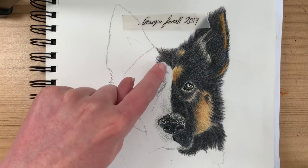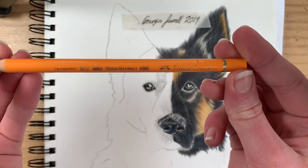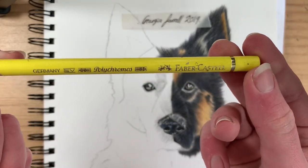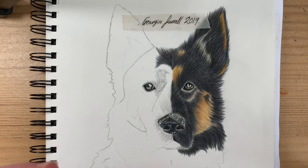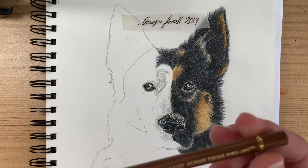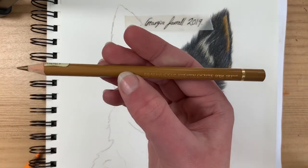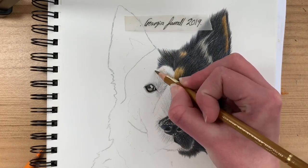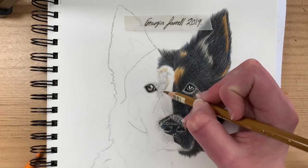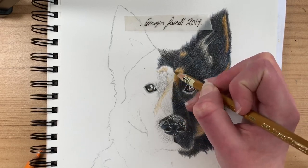Now moving on to the brown part of the fur. For this you need a light brown, a dark brown, an orange, and a yellow. You do the same as with the black — layer different colors: start with light brown, then orange, then yellow, then dark brown. As with the black fur, map out the direction the hair is going so it looks natural. If you go in the wrong direction it's going to look wrong, so carefully follow the hair direction from your reference photo.